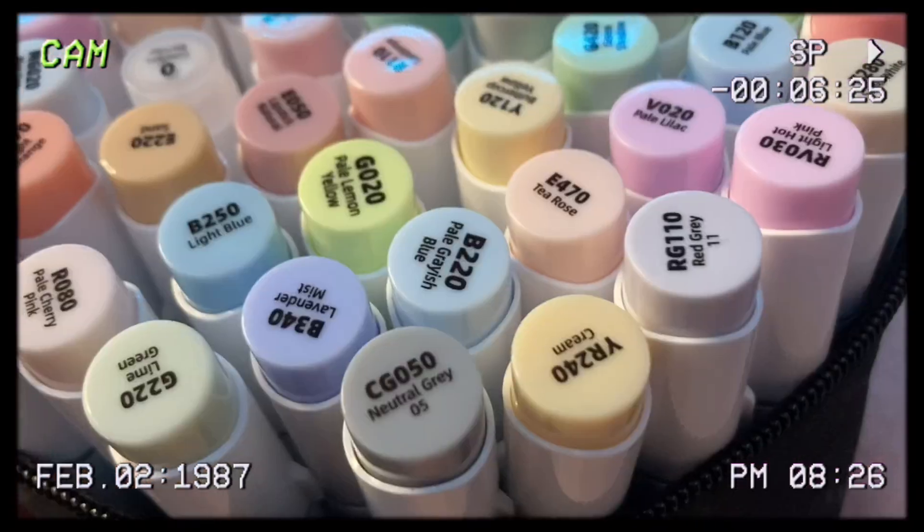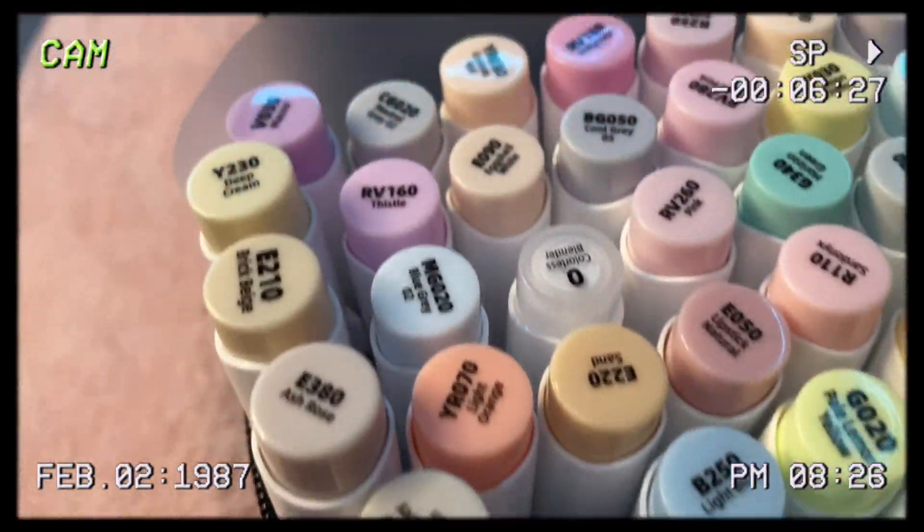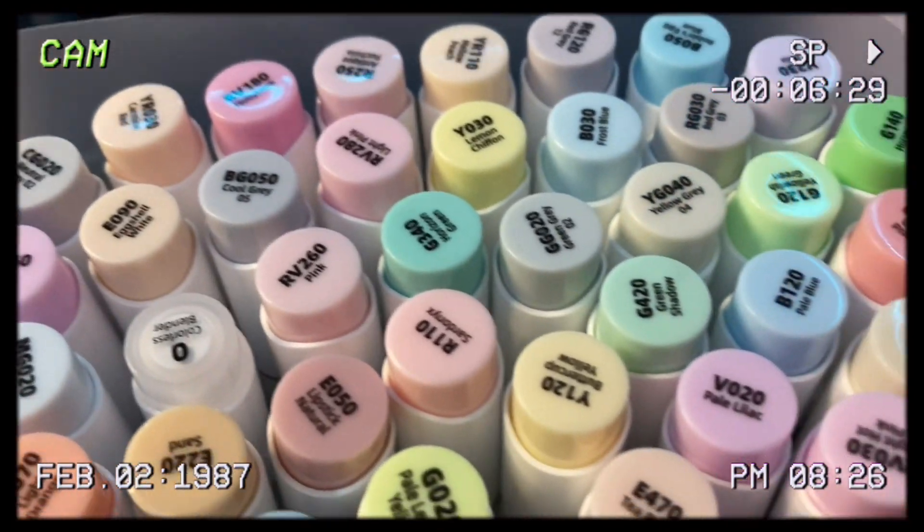I constantly kept looking at myself throughout the video to make sure the lip gloss thing didn't happen again. Anyways, it's not that big of a deal. I'm planning to make a video — actually, when I first got the Woohoo skin tone markers I was supposed to make a review video and try them out, but I haven't done that yet. I have shared my thoughts about how I feel about them though.